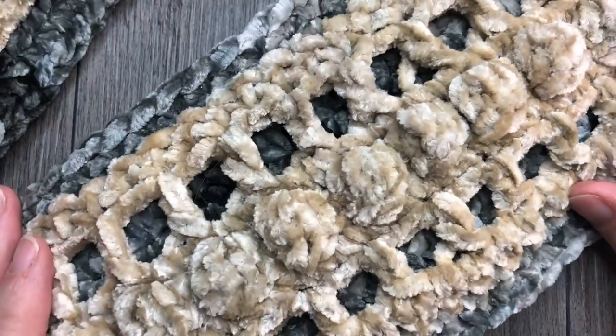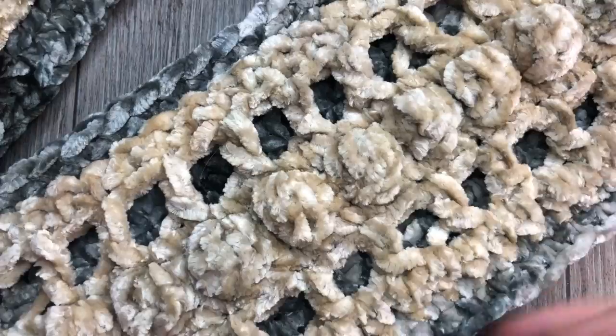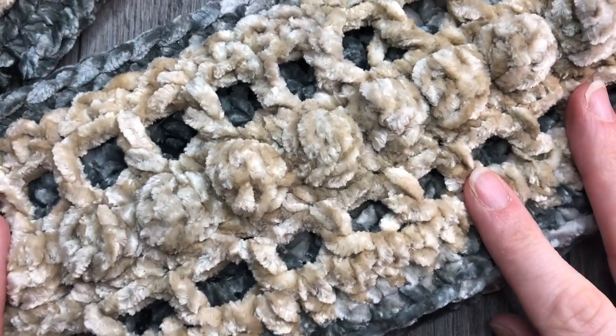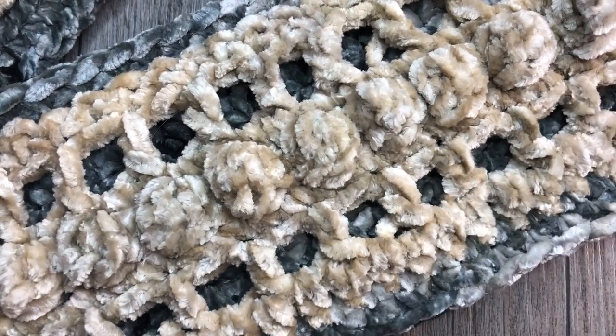Thank you so much for joining me on this tutorial on how to crochet the velvet headband. I invite you to subscribe to my channel and I look forward to seeing you again soon. Happy crocheting, bye bye!